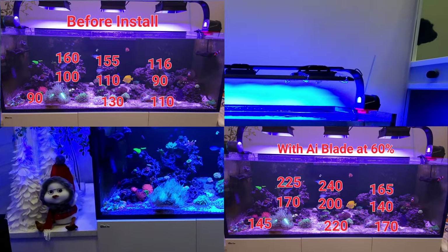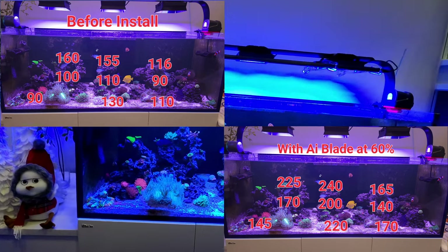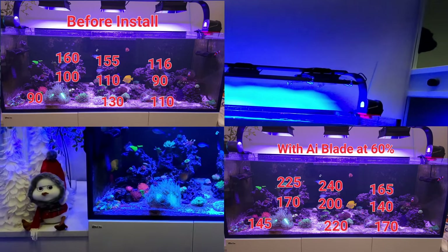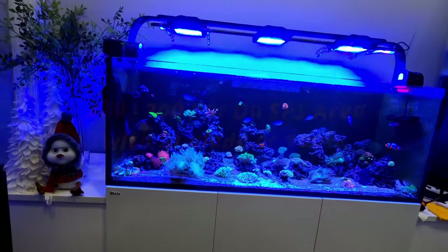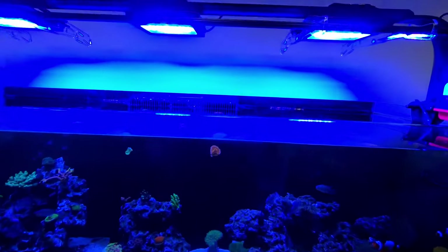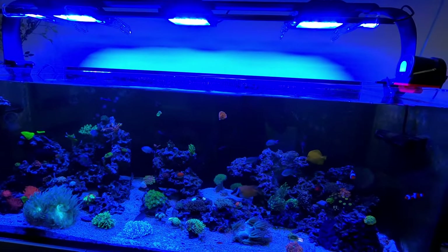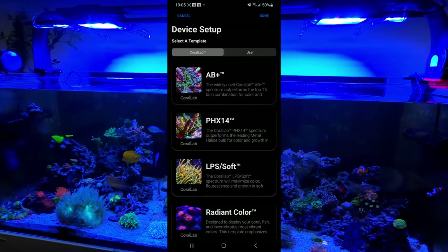The power numbers have jumped significantly. In the SPS area it was 160 and jumped up to 225 to 240 — but that's at a 60 percent setting. Right now it's at 30 percent; I'm going to slowly ramp up. At 100 percent settings we were looking at around 280 all around on the SPS at the higher level, keeping the XR15s still at 65 percent. I also changed the light setting on the XR15 from AB+ over to LPS and Softies, which gives it a little more blue color.